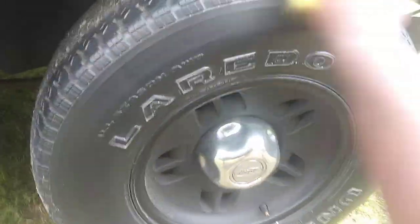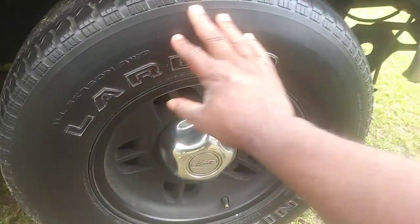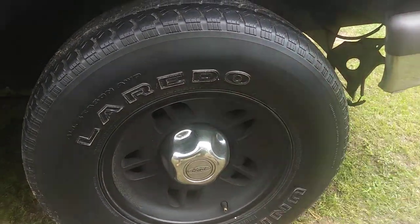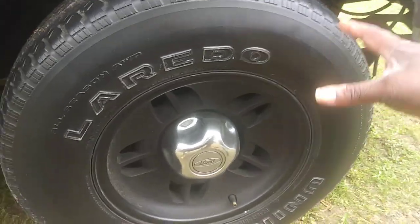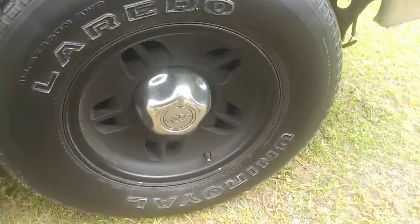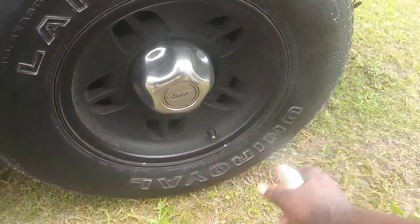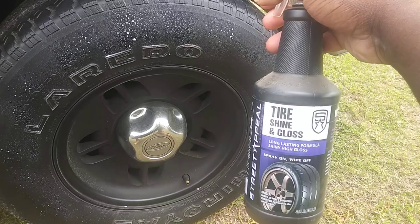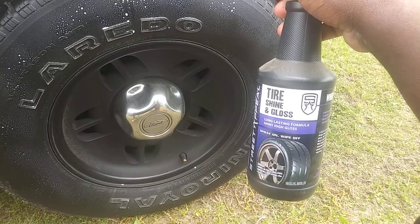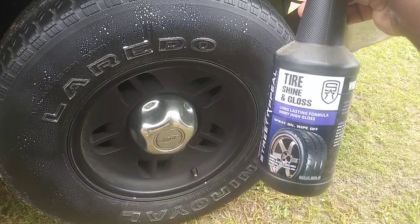You can see how it rubs right in — it's not overly greasy or shiny. You can touch it and it's dry to the touch, that's what I'm talking about. A lot of you like this type of look right here — you don't have to worry about the stuff slinging all over your car. If you want a little bit more pop, you can spray a second coat, let it penetrate, and rub the second coat in.